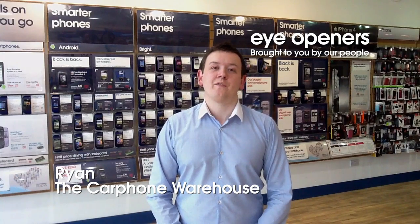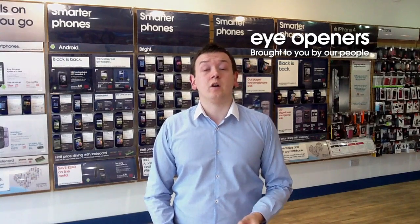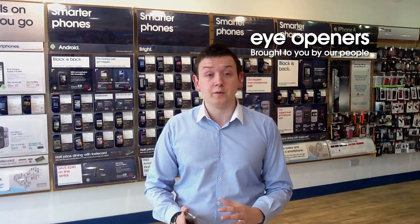Hi Kyle, my name is Ryan from the Carphone Warehouse. Kyle's got a problem with his iPhone. The issue he's got is that when the device goes into lock mode, the device becomes unresponsive.